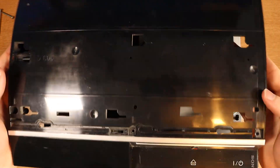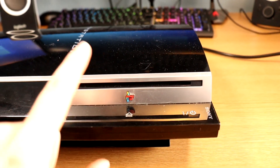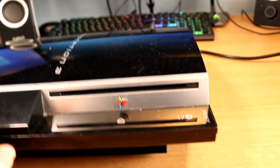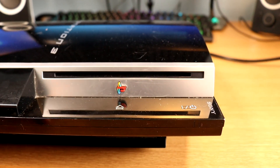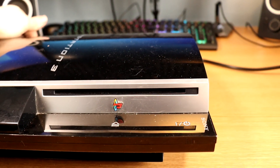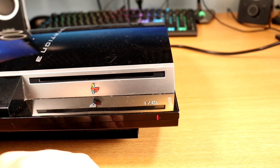I'm putting this all the way back together because regardless of what happens, this is the last time I'm going to be working on this PlayStation 3 — so we could be saying R.I.P., or we could be saying hallelujah. Okay Mr. PS3, I know we've had our differences, but if you want to turn on now I'm okay with that. Here we go — three, two, one.